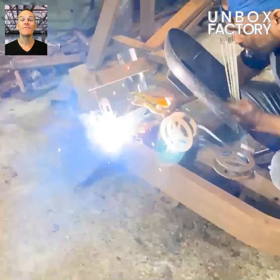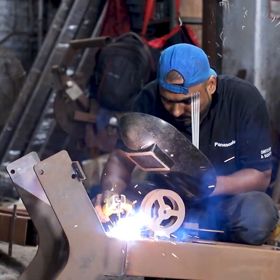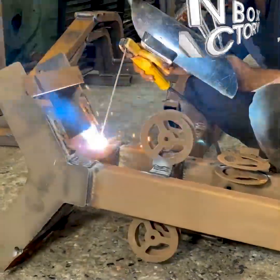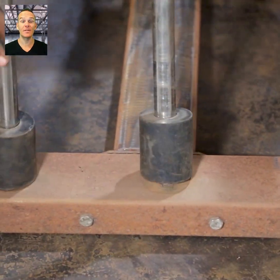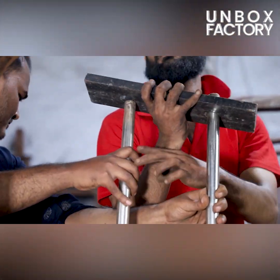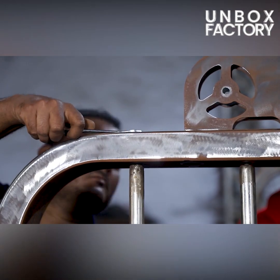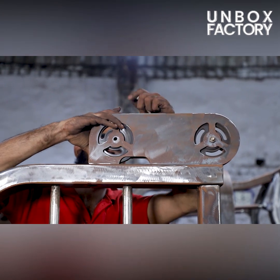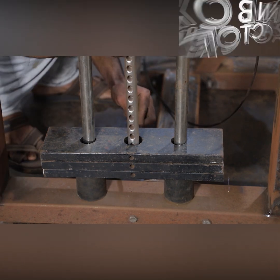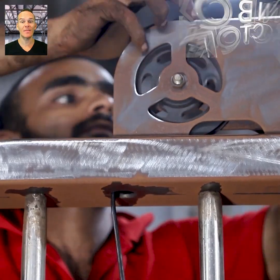After that, various parts of the equipment are welded together. Now all parts of the equipment are placed together. After assembling, the curl wire is installed in the machine.